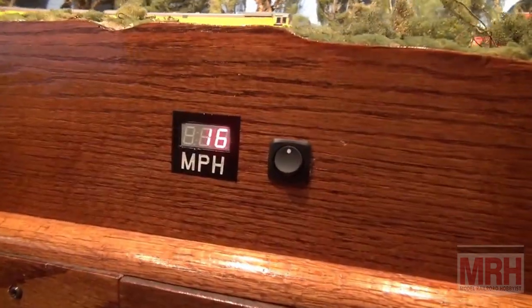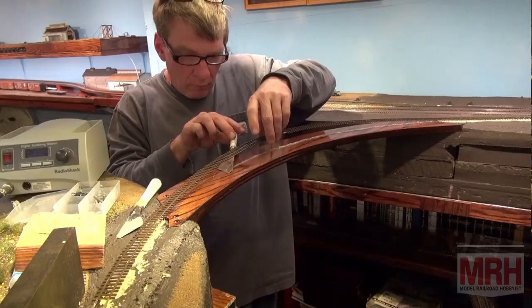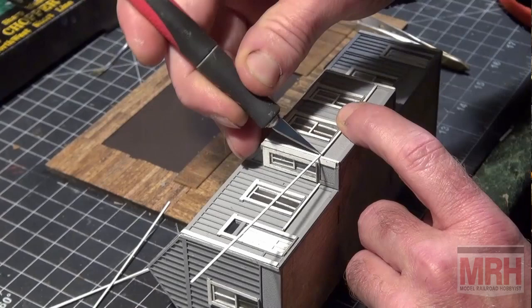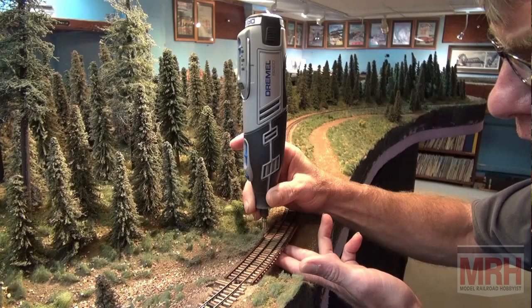I decided to install mine on the fascia of one of my modules in the room. It reads accurate speed, either in miles per hour or kilometers for your layout. I'd like to thank the viewers of What's Neat for supporting and watching our show. We're coming now into our ninth year of doing this show with over 98 different What's Neat videos made since November 2012. We've covered all subject matter — how-tos, interviews, the St. Louis RPM meet, and so many other great shows. Be sure to check those out at the Model Railroad Hobbyist Magazine's YouTube website.